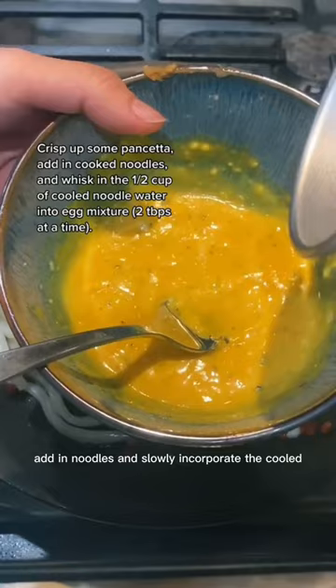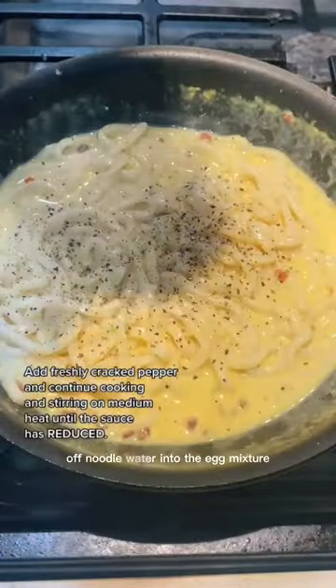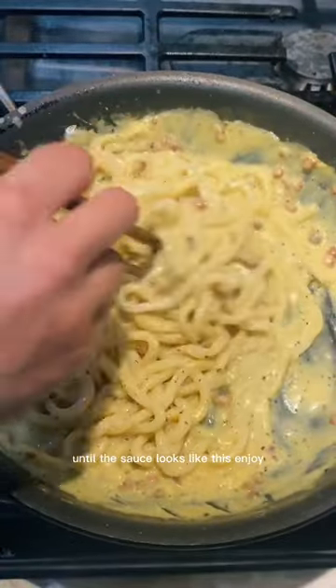Crisp up the pancetta, add in noodles, and slowly incorporate the cooled off noodle water into the egg mixture. Always add freshly cracked pepper and just keep cooking and stirring constantly until the sauce looks like this. Enjoy!